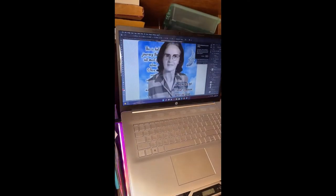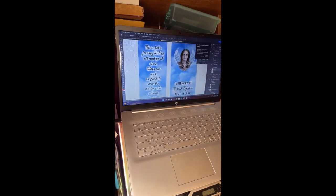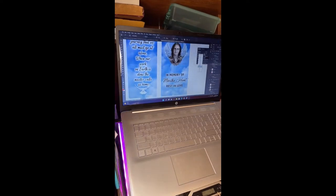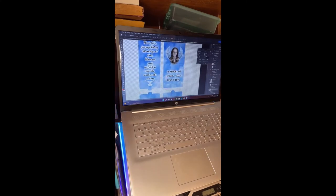I'm taking my great-grandma's picture and placing it into the template, replacing the placeholder image I had there. I'm just getting it set up so I can print the file and sublimate the pieces. I'm adding her picture into the template design I created for the lantern.